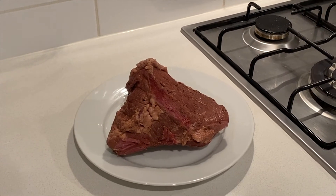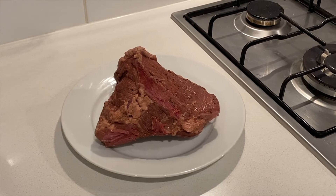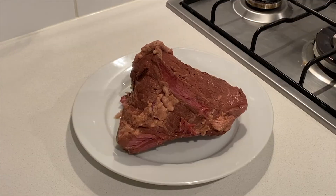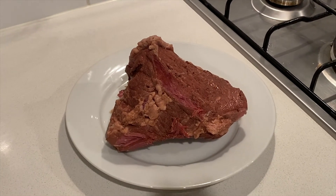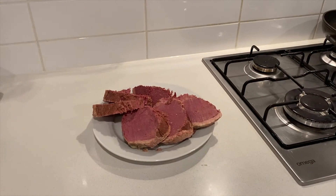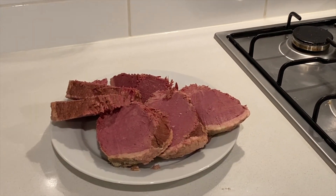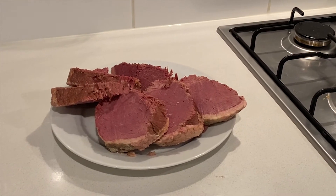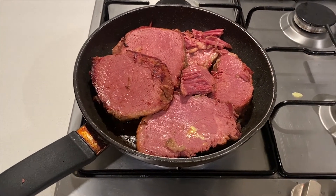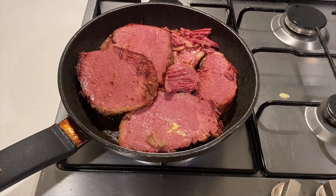So our beef brisket is cooked now, it's been cooled down for a few minutes, about 10 to 15 minutes. I'm going to slice them and brown them a little bit, and then I'll serve it with our sauce and the potatoes. I'm just browning our brisket slices to the side with a little bit of butter, just to get that nice brown color to it.